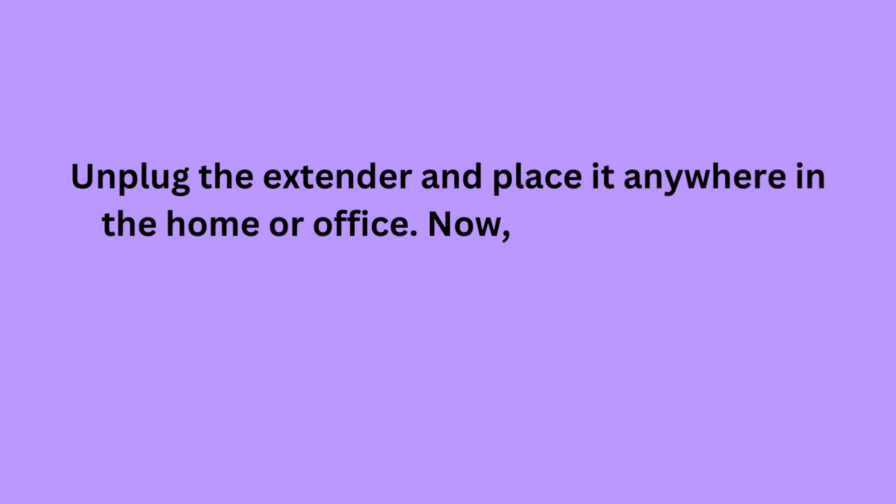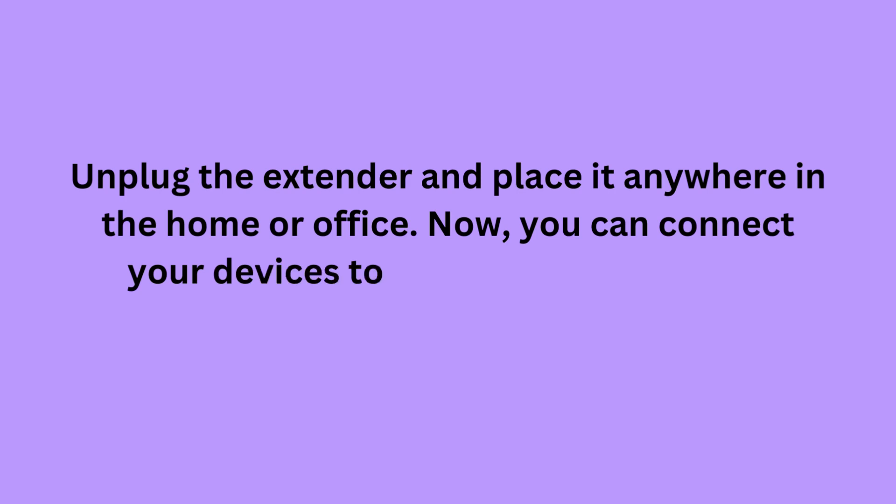Unplug the extender and place it anywhere in the home or office. Now you can connect your devices to the extender network.